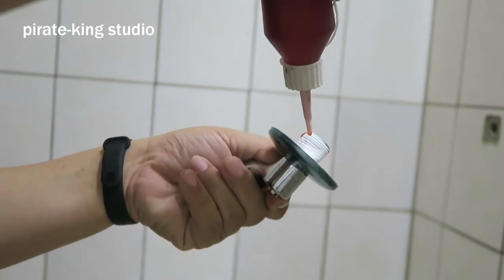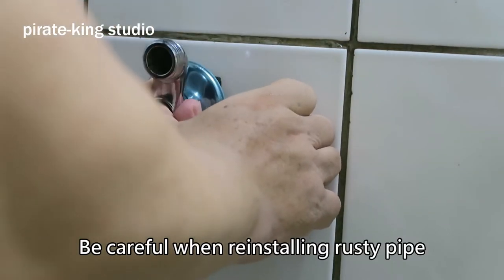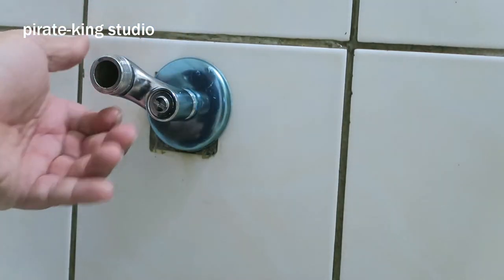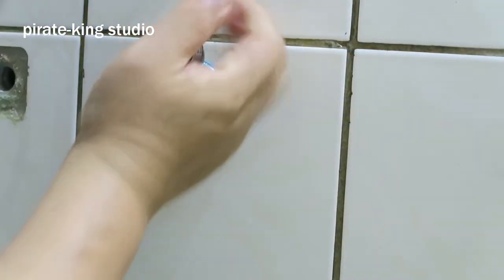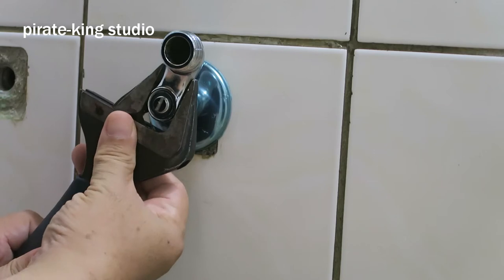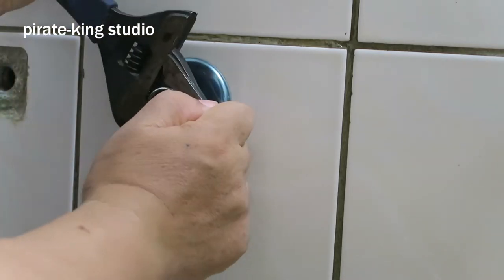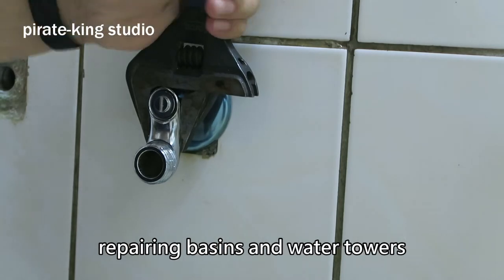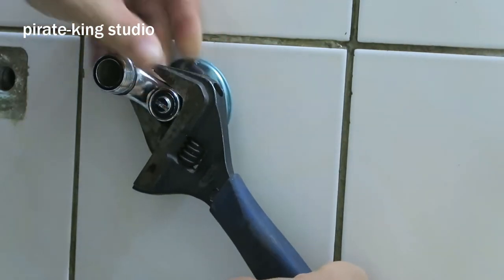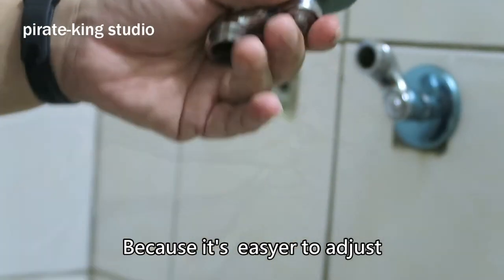Tighten it slightly with your hands after wrapping, then apply bonding glue. This glue is available at electrical and plumbing stores. Be careful when reinstalling on the rusty pipe — don't break the pipe thread. If it breaks, you'll have to dig the wall to replace the pipe. The last nut must be locked with a wrench. Buy the wrench type recommended here — it's more convenient for repairing basins and water fixtures. Lock it slowly; turn to the 10 o'clock direction and stop, because it's easier to adjust that way.